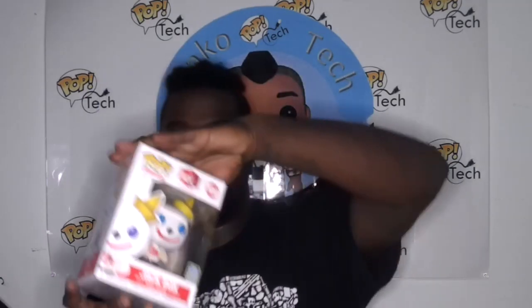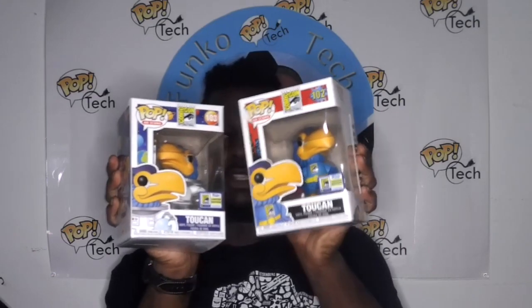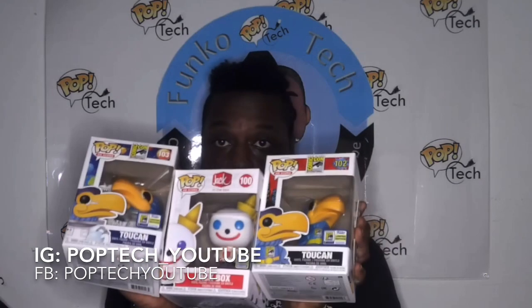The person I'm sending these to is in Canada. Funko doesn't do international shipping, but they're right near the border in the Seattle, Washington area so they can receive shipments. So I'll ship these off to that person. For myself, I grabbed the Crossberry Beast soda, the Jack in the Box number 100, and the two toucan cans with the con exclusive stickers — awesome grabs. I'm happy I was able to get the con exclusives. Thanks for watching, this is PopChake — like, subscribe, comment, and thank you all very much. See you at the next con!